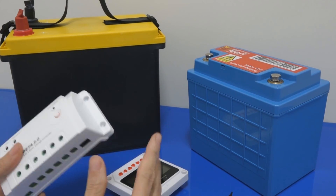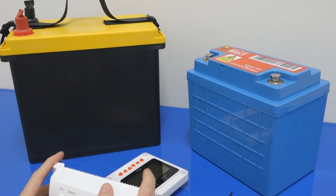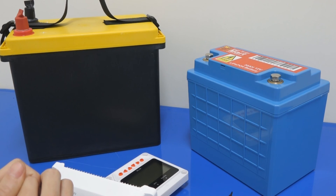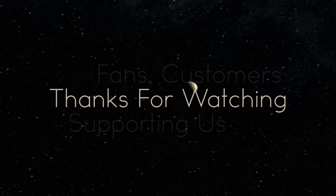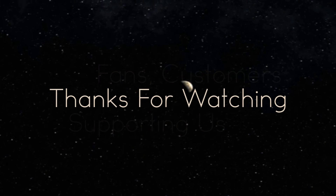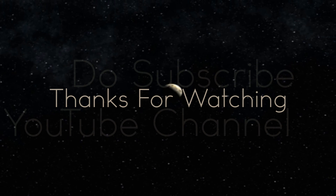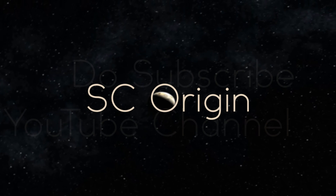Do stay tuned for more content on the lithium side. I believe LiPo will really make a difference in the solar world. Thanks for watching. Bye!